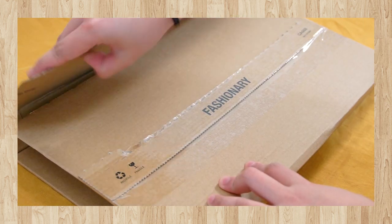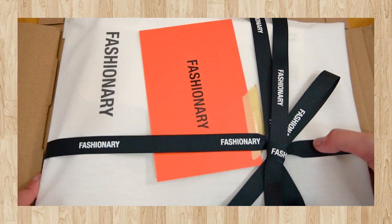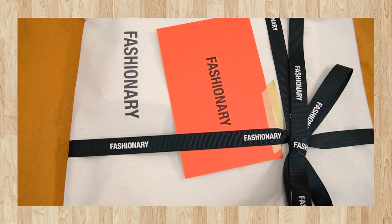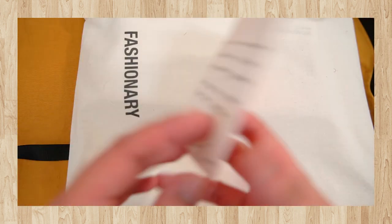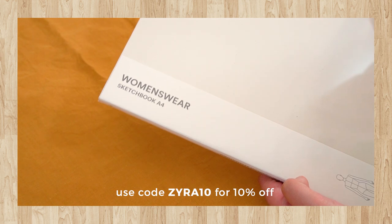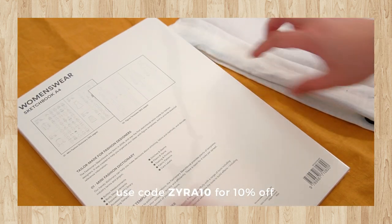First of all, I want to thank Fashionary and more specifically Vicky for sending these products to me so I can try them out. I'm so excited to be showing these to you on video here on YouTube. I received them a couple weeks ago, but I finally managed to edit the video and have it uploaded here. I am an affiliate of Fashionary, which is why I received this product. If you are interested in purchasing the products that you see in this video, as well as any of their amazing products on their website, you can use my code Zyra10 for 10% off your entire purchase of Fashionary products. I will leave the link to their website in the description box, so feel free to browse and use that code to your advantage.